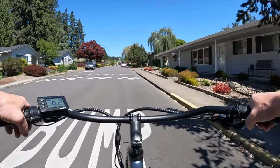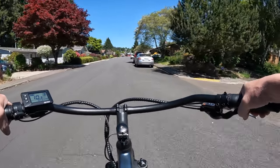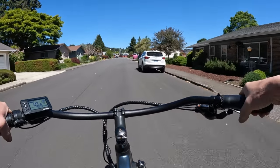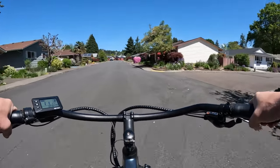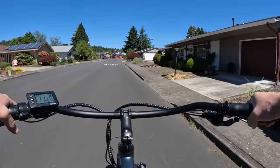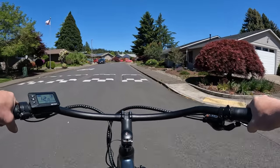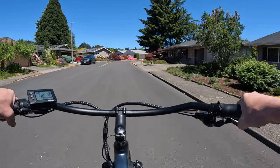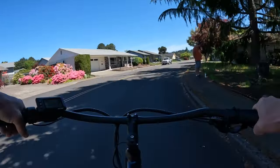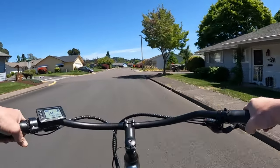The price right now is $24.99, and that price is probably going to change because it says on their site that it's a limited time offer. I'll leave a link in the description to check it out. Delivery time is early June according to their site — not too far away. I'm recording this on the 14th of May, so it's only about three weeks or so.